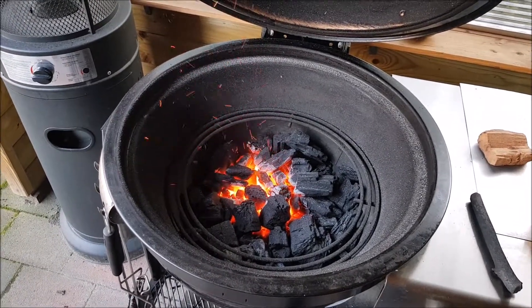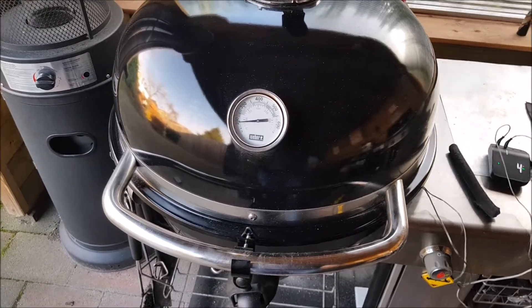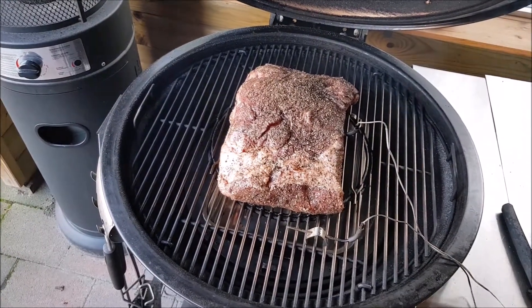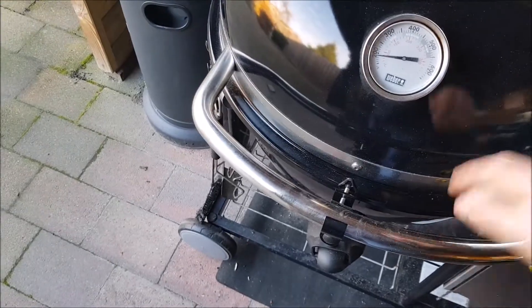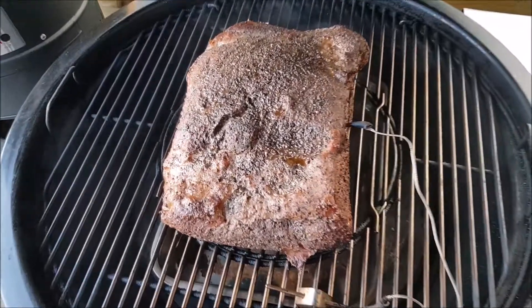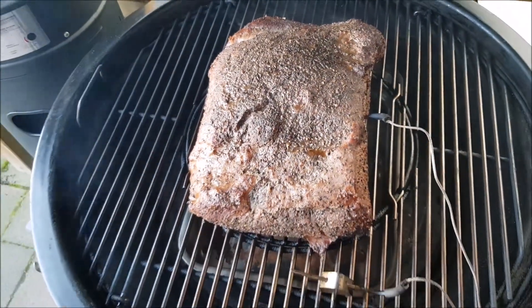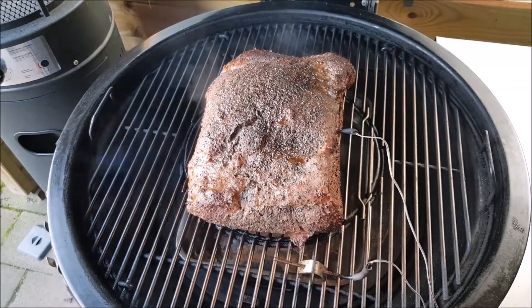Oh yeah, and of course the smoking wood. I've got my chuck roast smoking and I'm going to smoke it around 125 Celsius or 250 Fahrenheit. My chuck roast has been in for about an hour and a half — it's starting to pick up some color. I guess it needs to go another two hours or so so the bark sets.